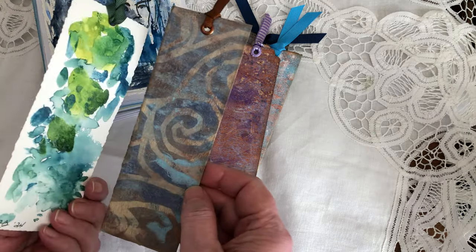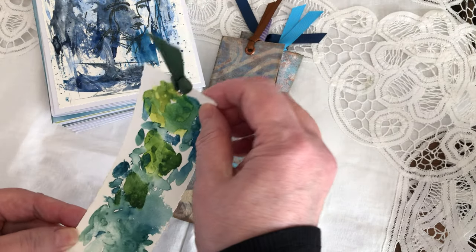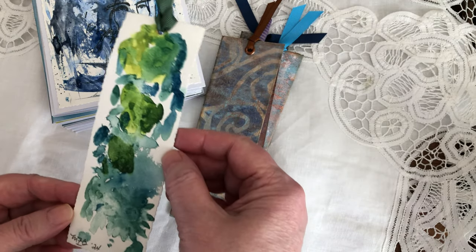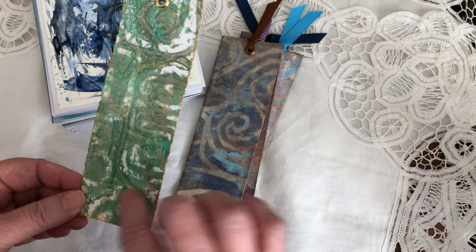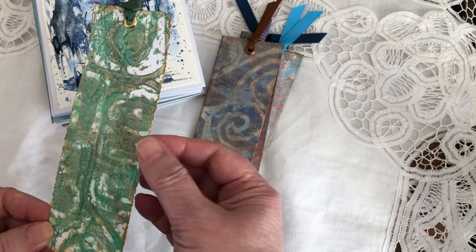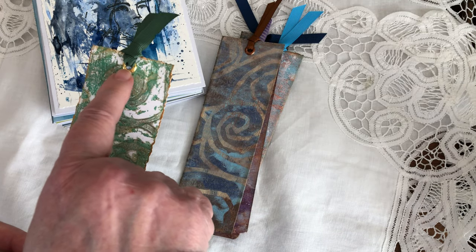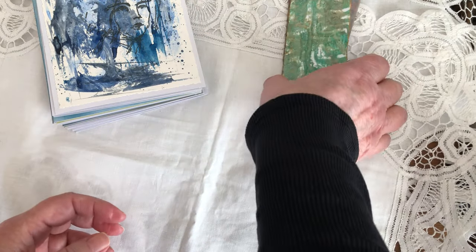And this is the green one. Oh, and this is a watercolor paper that I was just dabbing my ink colors on — I didn't want to throw it out. So I tried to match it with a gel print that I made, added gold paste around it, and put a gold eyelet for the ribbon. So these are the bookmarks. And now for the cards.